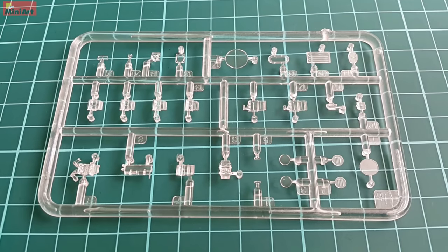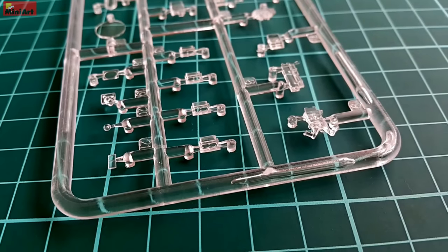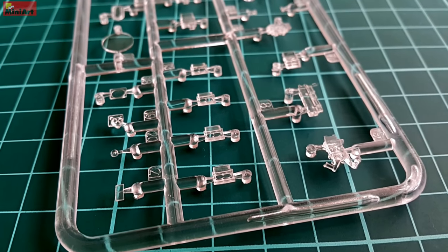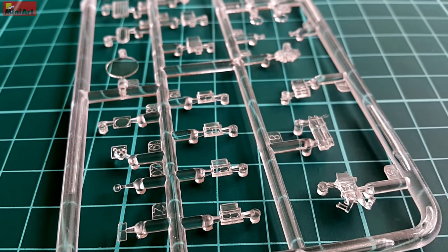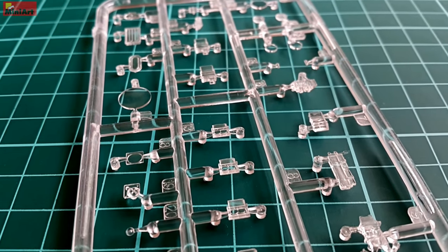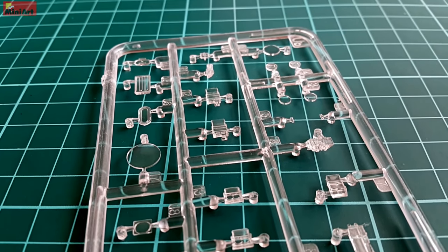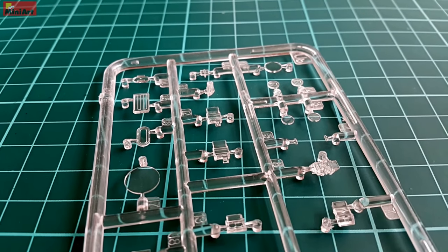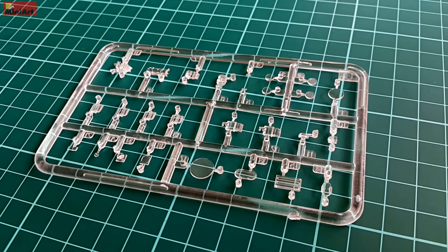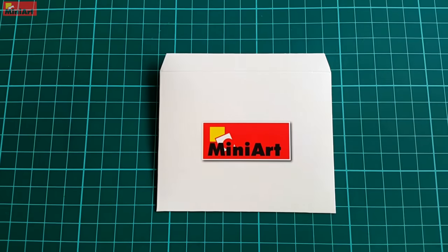Clear parts are something I don't pay much attention to when it comes to tanks, because they are barely seen — especially on old Soviet tanks like this T-55. Even if you see them on a real vehicle, they are more often than not damaged or dirty beyond recognition. With that said, the clear sprue is nice and you will be pleased with the quality, but in my opinion in the end it doesn't matter much.